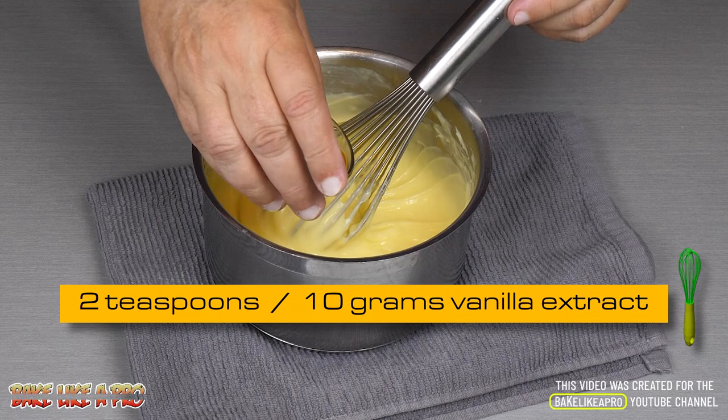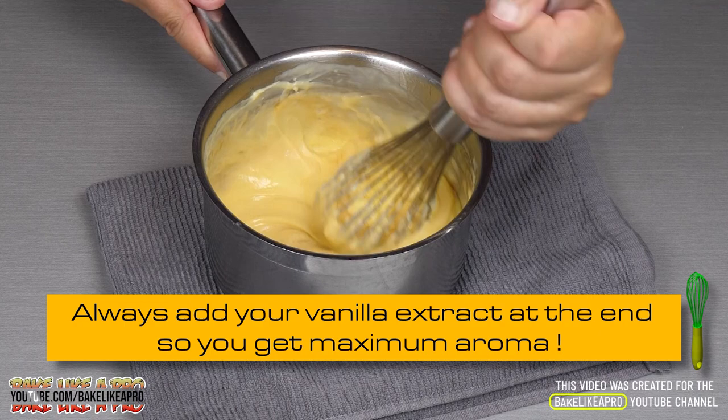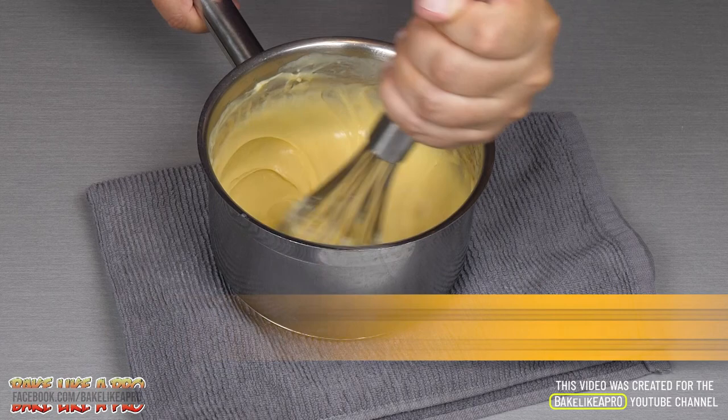And then the pure vanilla extract — all of that in there, slowly. You don't want it splashing up on you, so slowly at first. The aroma is amazing. You can see that it slightly changes the color of the pastry cream.